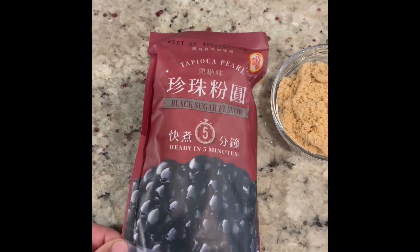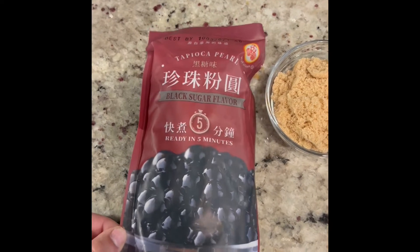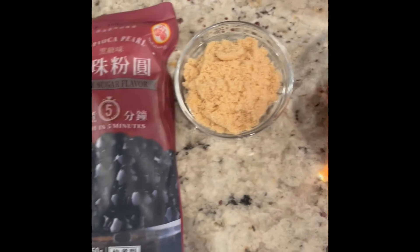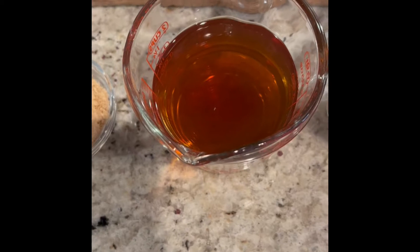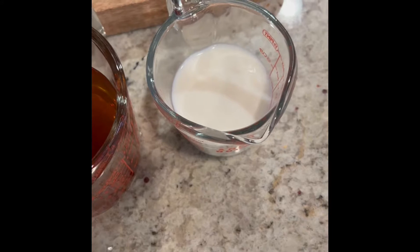These are the ingredients you're going to need for your boba tea. These are tapioca pearls — they're black sugar flavor. I bought these on Amazon; these are the best tasting ones I've been able to find. Here I have about five tablespoons of light brown sugar, and this is just regular brewed black tea. You can use any type of tea that you want. And then I have milk.